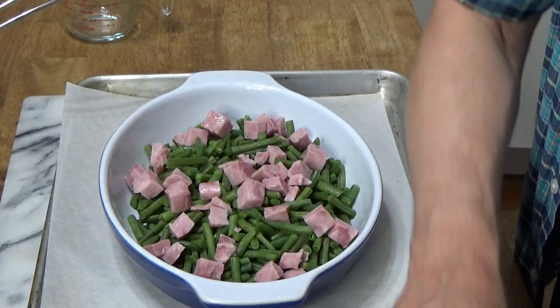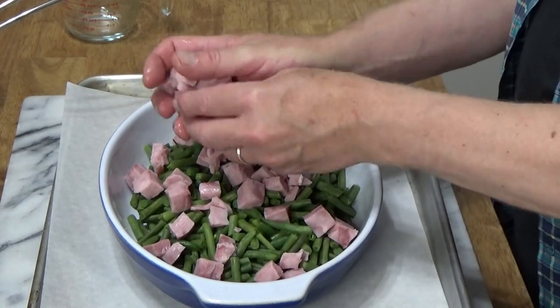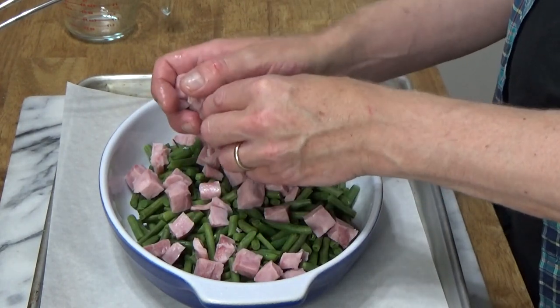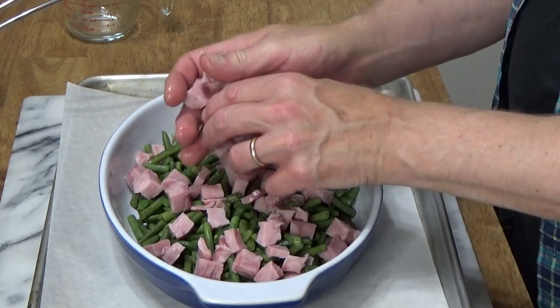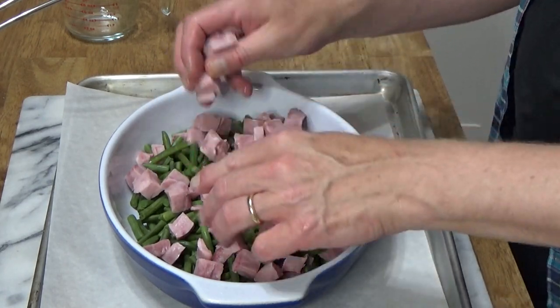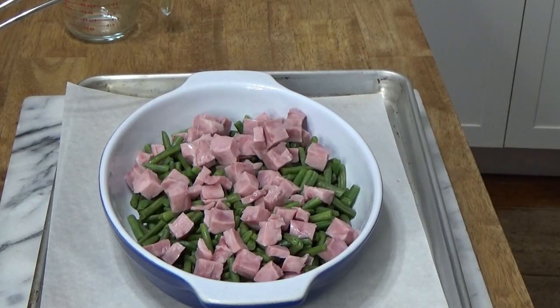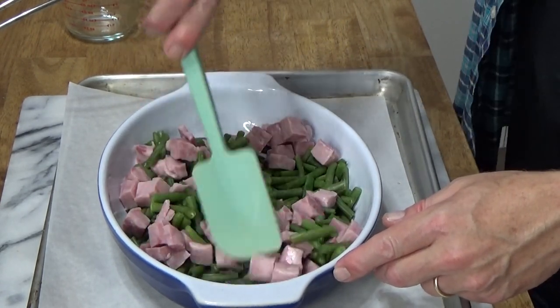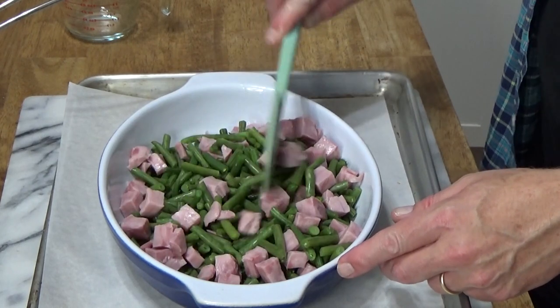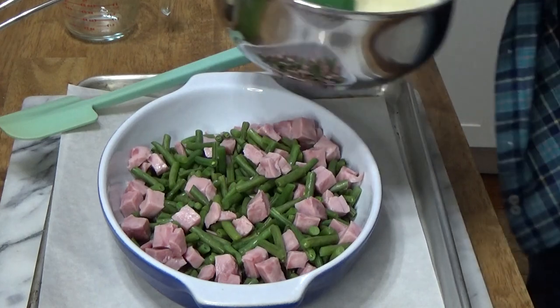Maybe just a few more pieces — make it a very hammy green bean gratin. And then give this a quick stir to mix everything together, and on goes the sauce Mornay.